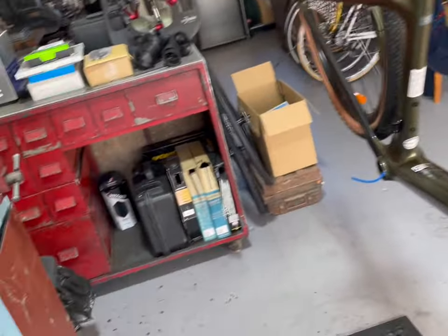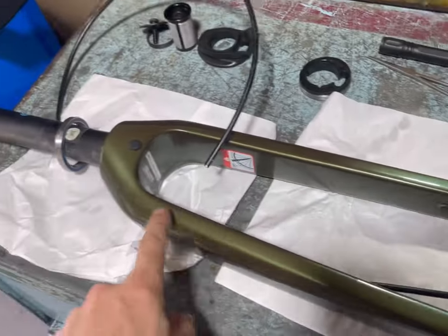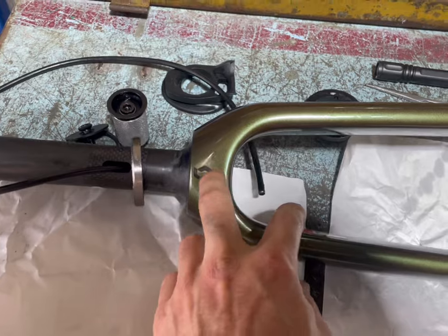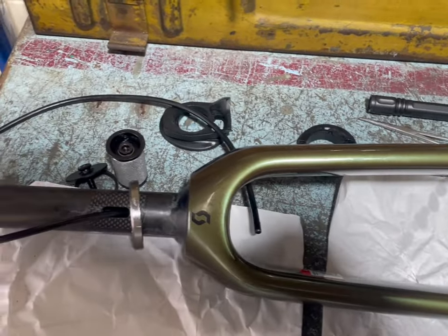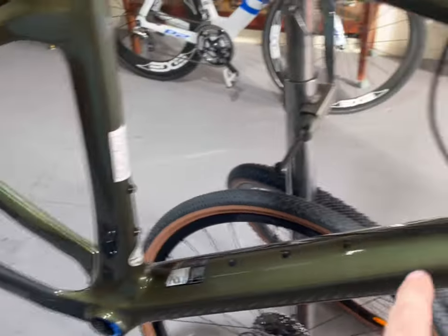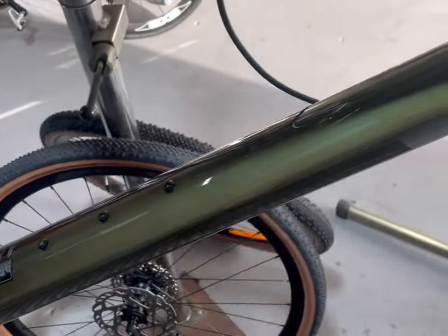Then we'll move on to the hydraulics. It was a proper battle getting the cable through here — they haven't put any guides in there, and there are some pretty sharp turns right around here. But we've got the hose through and we've just attached the caliper. We've put the rear one through too, which is a little bit easier — just feed it up through and up here. I've added one of these to the rear hose so that it doesn't rattle around.